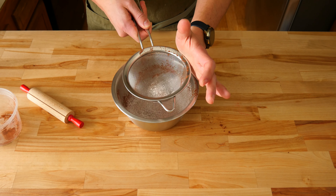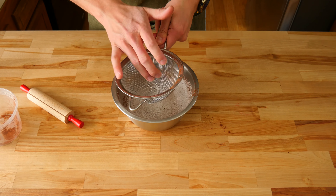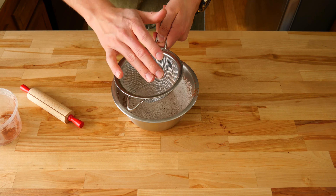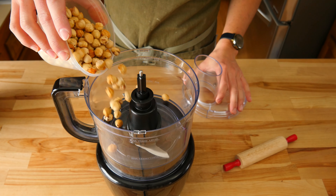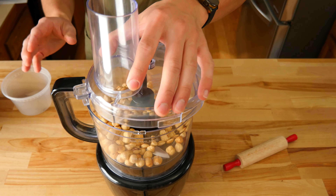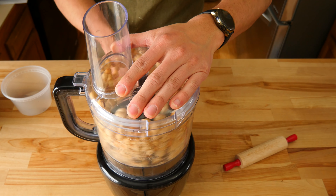Doing this will help peel most of the skins off. It's easiest to peel them when they are still slightly warm. Some will be really stubborn and the skins won't come off no matter how hard you try. You can still use them — we just want the majority peeled. If you don't feel like doing this extra work, you can always use hazelnuts that are pre-peeled. You'll still want to roast them a little to get that roasted flavor.